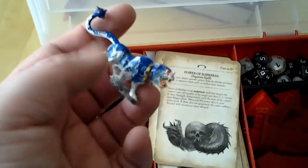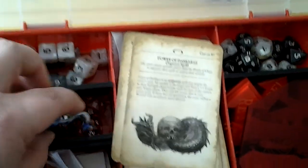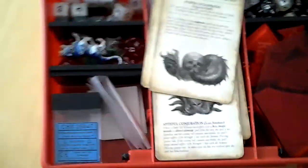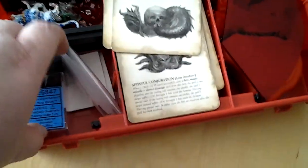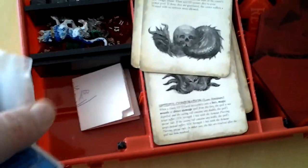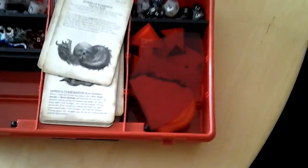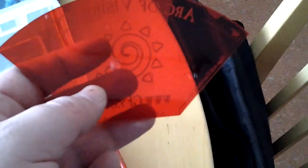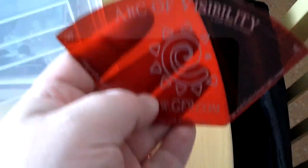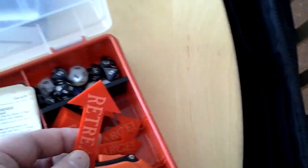Here I've got some spare room for things to bring to my fellow nerds — for example, these guys here, some things for a Lizardmen army. We've got our arc of visibility here, the charge arrows, and the tape measure.